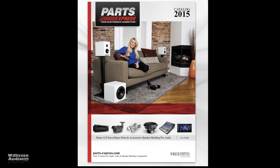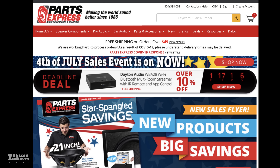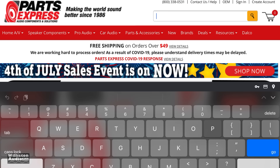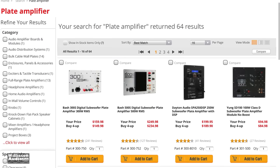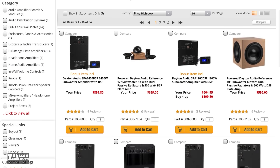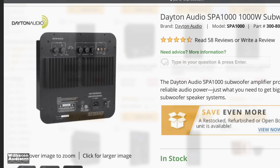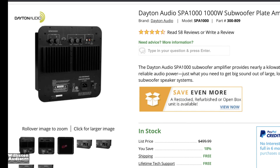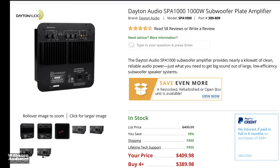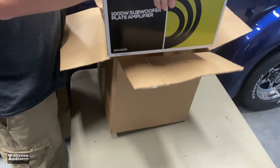Parts Express — anybody who knows audio, especially DIY audio, has heard of Parts Express, been around since 1986. Today we're going to look at a plate amplifier from Dayton Audio. We did a search for plate amplifiers and picked out the SPA-1000, which is a 1000-watt subwoofer amplifier, Class AB, from Dayton Audio, sold exclusively at Parts Express. This is not a sponsored video by any means — I purchased this amp myself to give it a test and possibly use it in a future project.